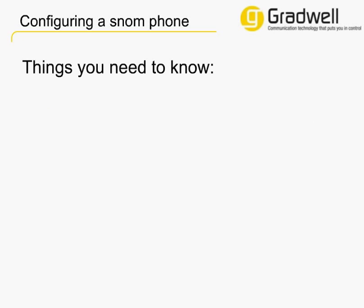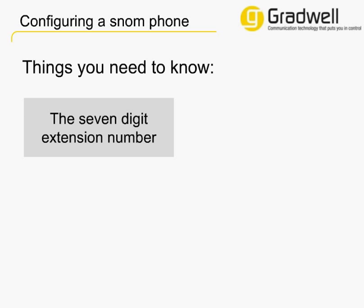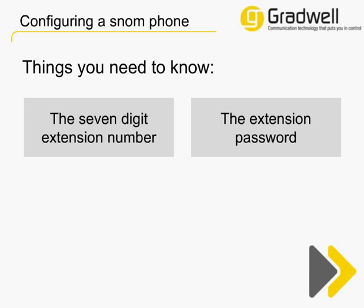As your phone is all plugged in and set up, you need to collect a few details to make configuring it really easy. You will need to know the 7-digit internal number for the extension you wish to add to the phone, and the extension password. If you know both of these, click the Fast Forward buttons now.